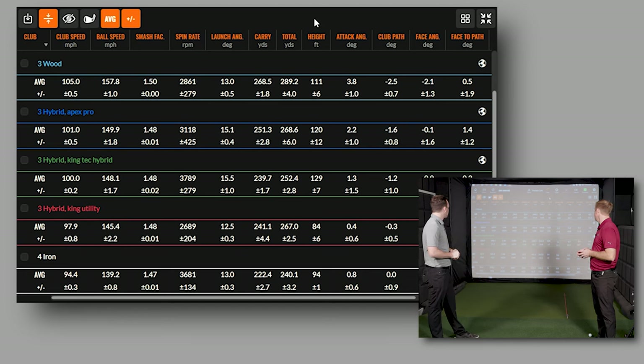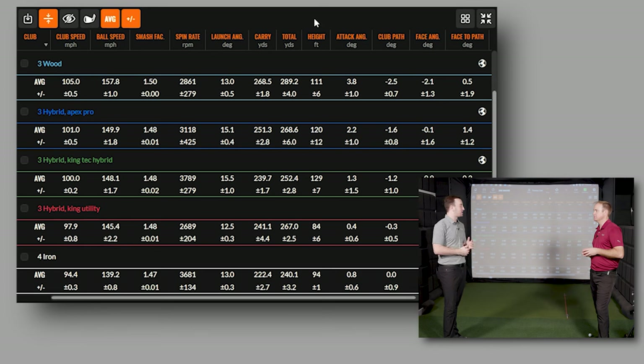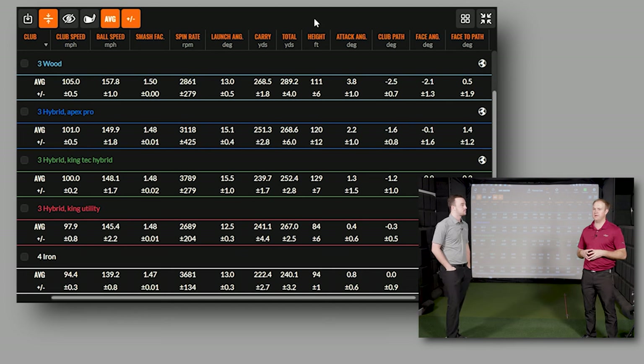The smash factor was 1.48 across all of them. The decision might depend on the day and the conditions. At the National Club Pro Championship, I play two different courses the first two rounds. If I know it's going to be really windy, I'll probably keep the utility in. If it's not going to be very windy, I'll probably go with the hybrid. So the utility iron is still going to stay in the bag and travel to Texas.